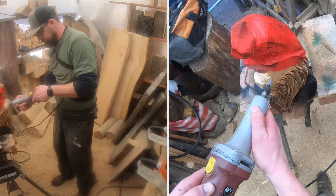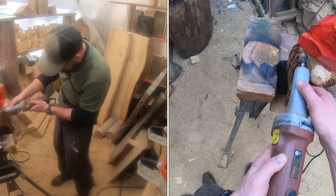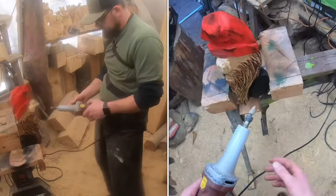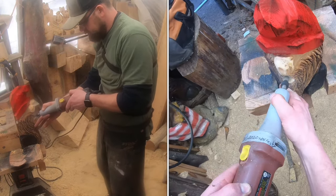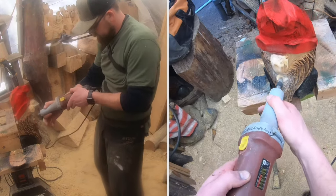This is where the die grinder comes in — a quarter-inch shaft, half-inch green coarse flamber from Saber Tooth. Go through and clean up any overspray. You can also hit the mouth, lighten up the burn, and do things like that to give a little more depth and character.